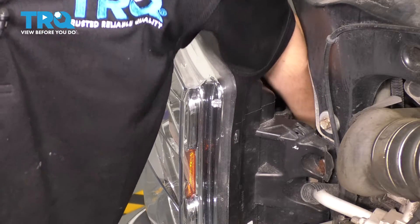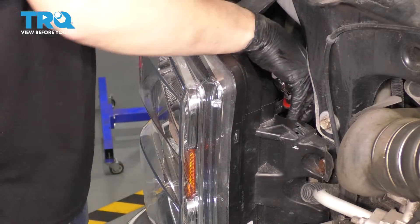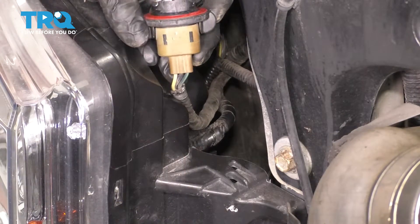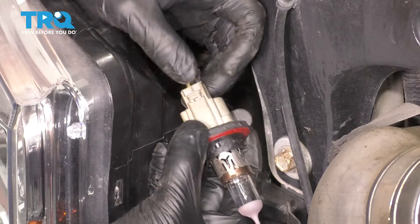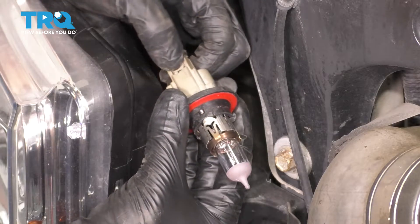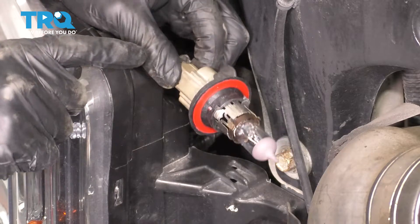If you have to use pliers, go ahead and do so. Once you turn it, you can pull the bulb straight back — the wire is long enough to pull the whole socket and bulb out of here. At this point you can flip this over. You'll see the locking tab here. Press it and pull the bulb and the socket — this is the whole socket all the way out.